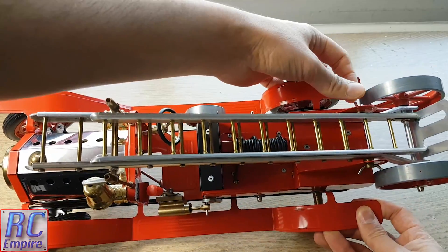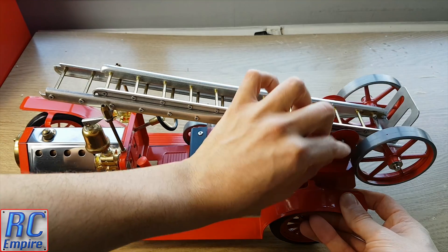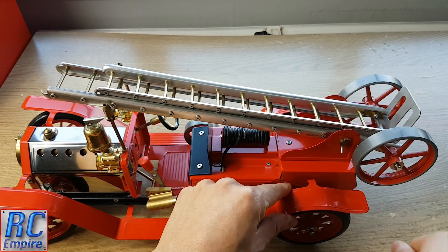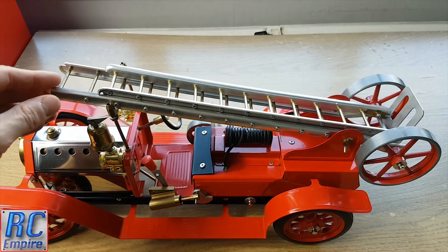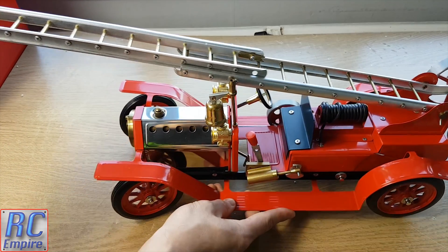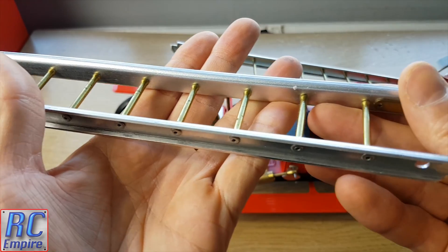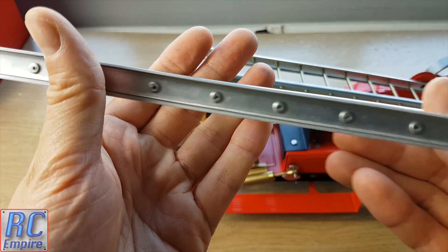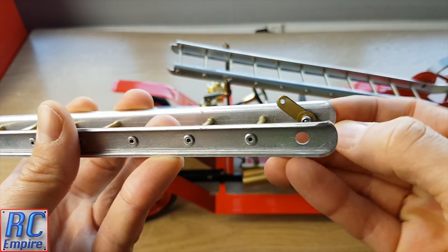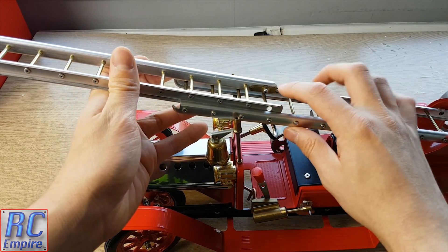Working from the top to bottom, you can see that on the top we have this functional ladder. It's held on with these two butterfly screw type fixings at the back and rests on this cross member at the front. It does come off completely, and these two big wheels on the back are part of that assembly. The ladder is made up of two aluminium side rails and brass rungs riveted along its length. You've also got a little catch lever there to hold it in place.